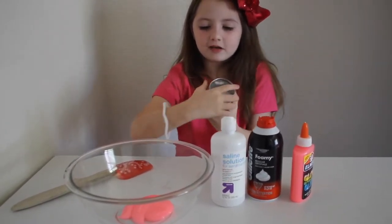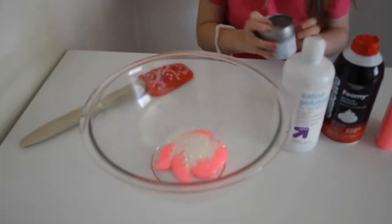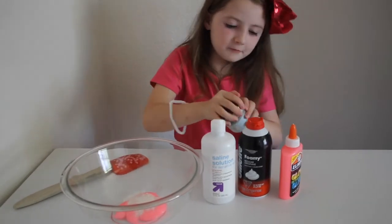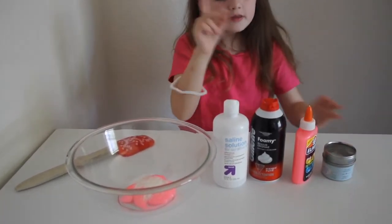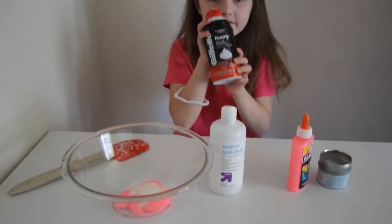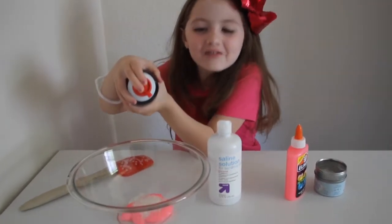I love glitter, it's so sparkly. Shake, shake, shake. So let's turn it back around. Then we added the glitter. Next, shaving cream — I love shaving cream, it makes everything fluffy.